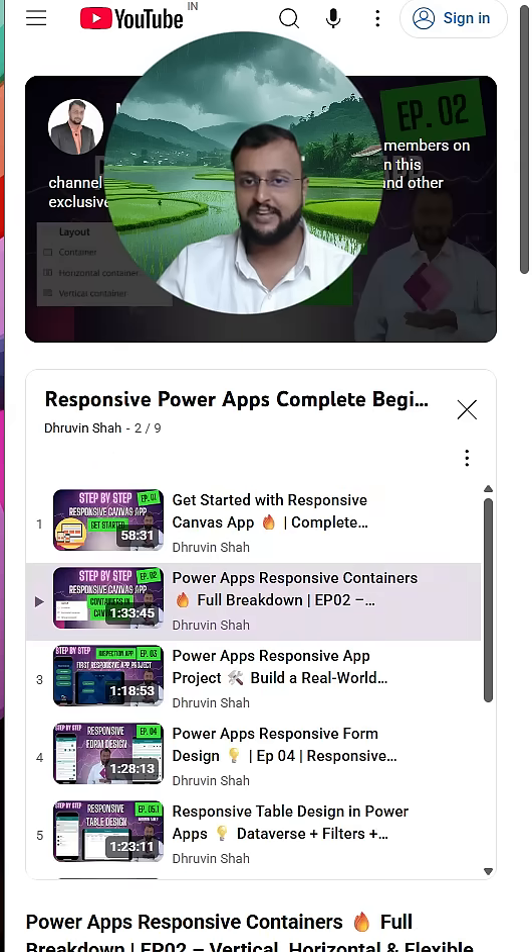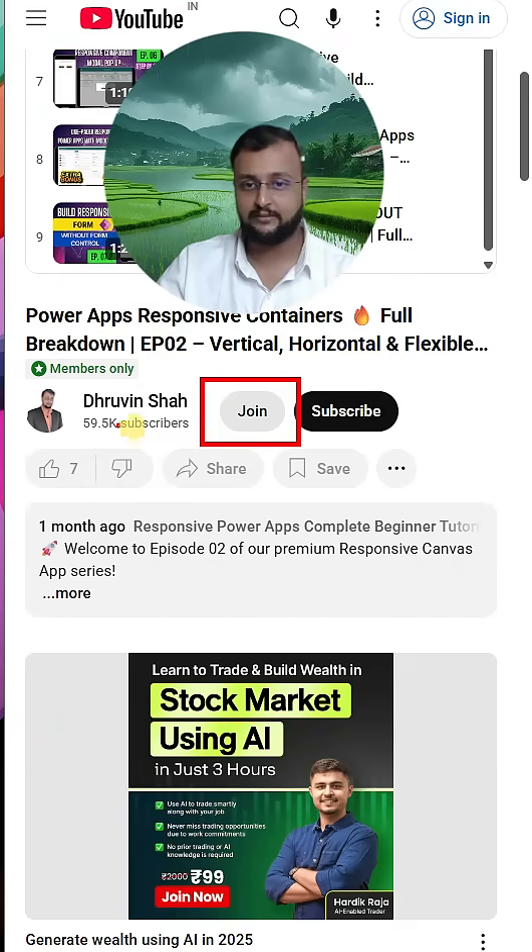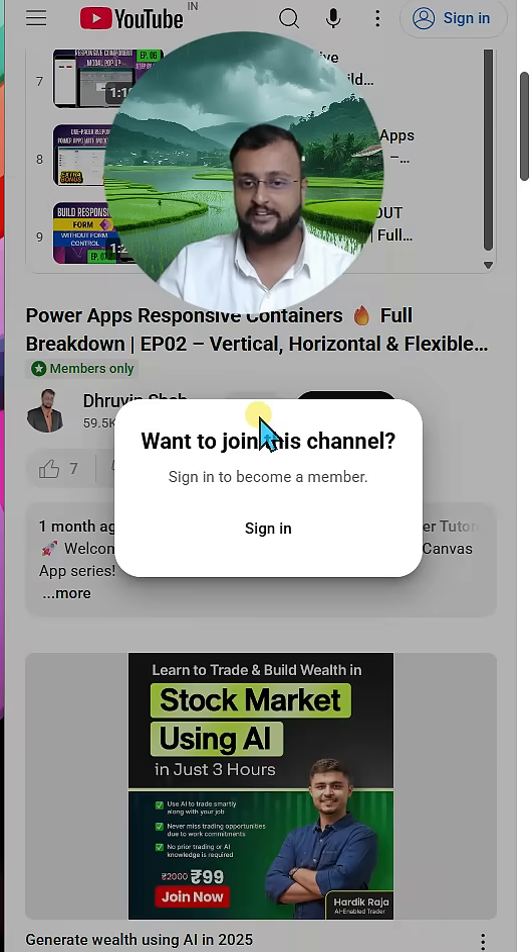To get the premium membership you can click on any premium member video and it will just prompt you to buy the member-only content. There is also a Join option available on my channel — you can simply click on that and join. You just need to sign in and it will be available.